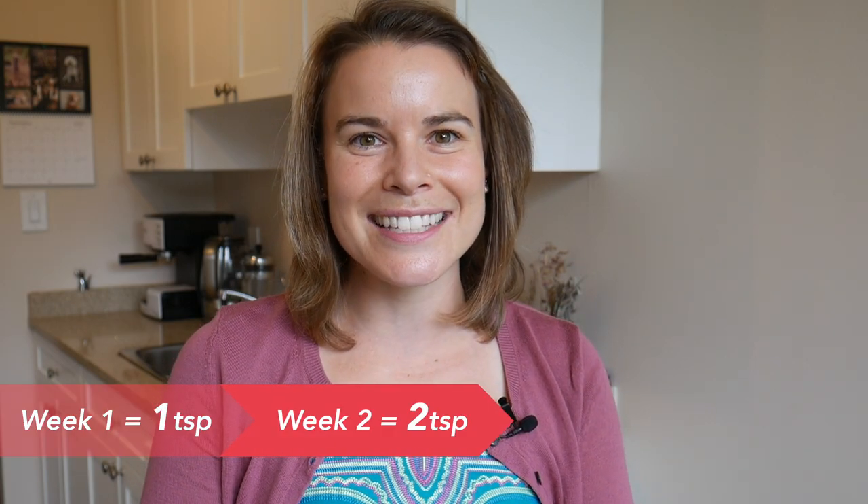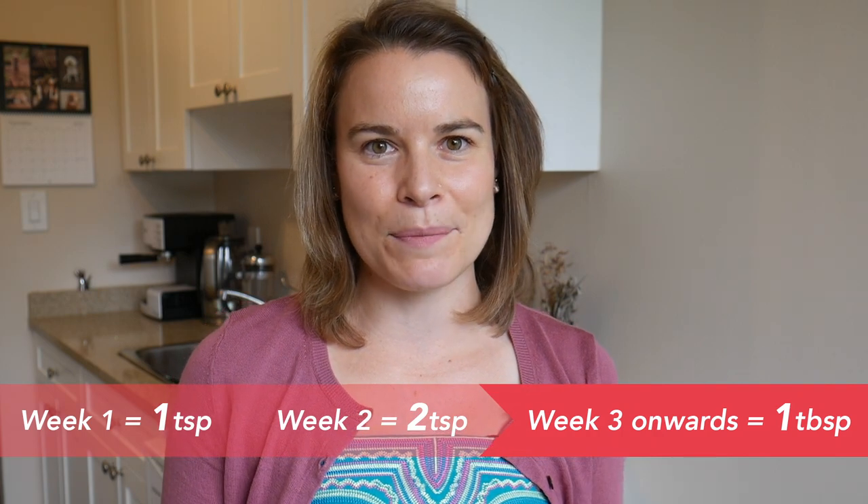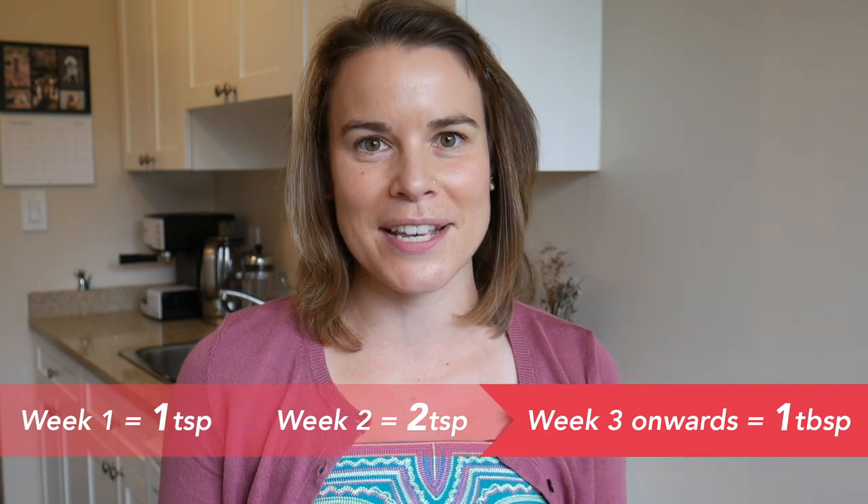When you're starting to sprinkle psyllium husks into your food, start with a teaspoon and then slowly build your way up. Week one, start with a teaspoon. Week two, move up to two teaspoons. And week three, you'll be at a tablespoon, which is where you'll be for the rest of the time. And don't forget to drink lots of water with psyllium husks.